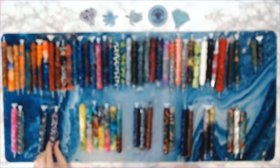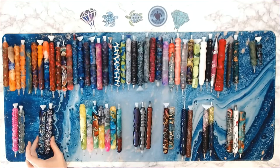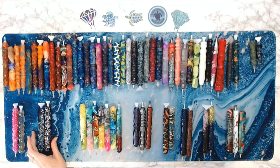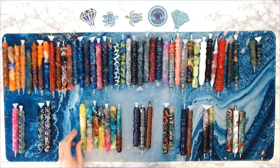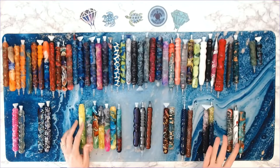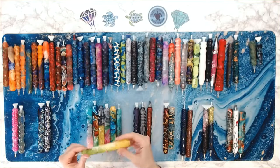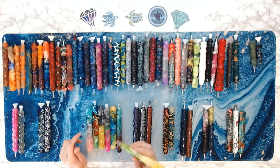I don't know if she's still making the seashell pens. If there's a pen you're interested in, you can message her on Instagram or her website. She does have a custom pen option on her website as well.